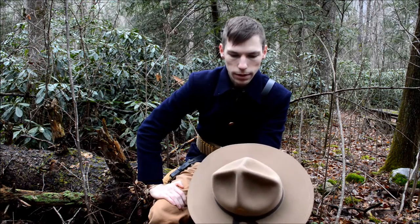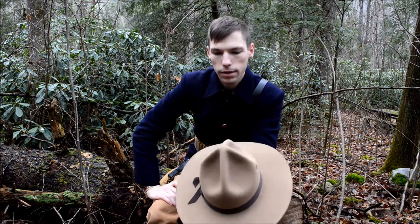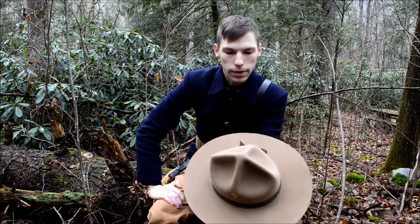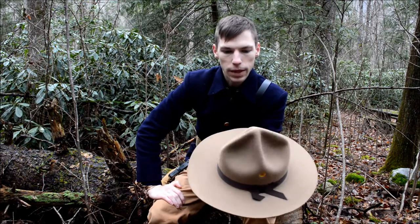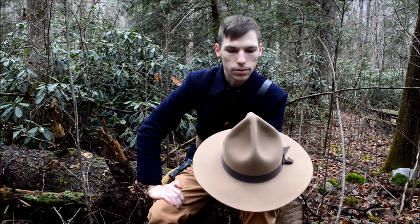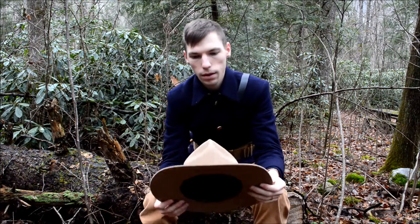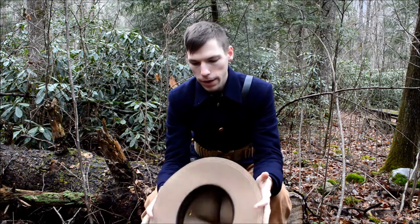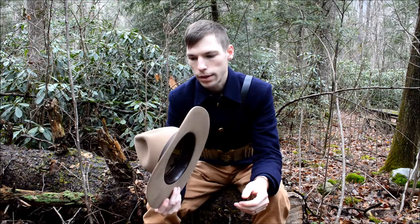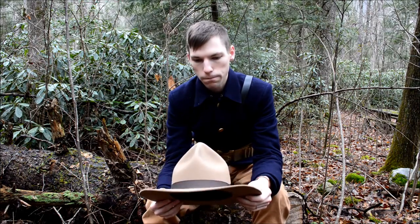I'm very anxious to see how this works in the summer because it's very hot and very humid here in East Tennessee. I really can't wait to see how these vent holes work — I was impressed with the British pith helmet and I feel like I'm gonna be impressed with this as well. It's gonna keep the rain off, it's wide enough for that, and it's gonna keep the sun out of your face.